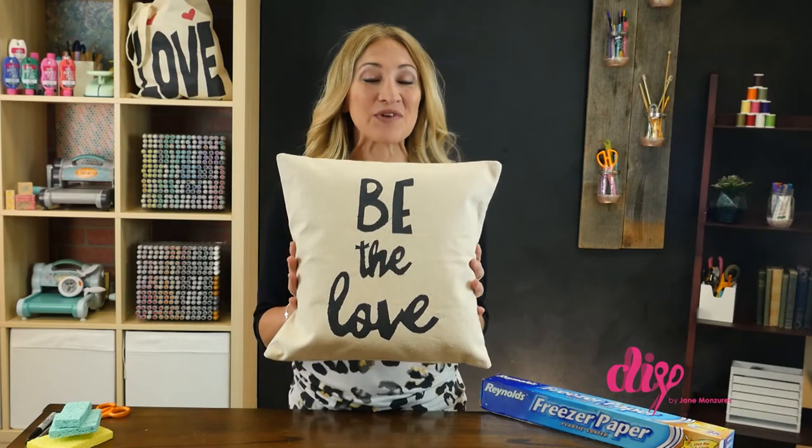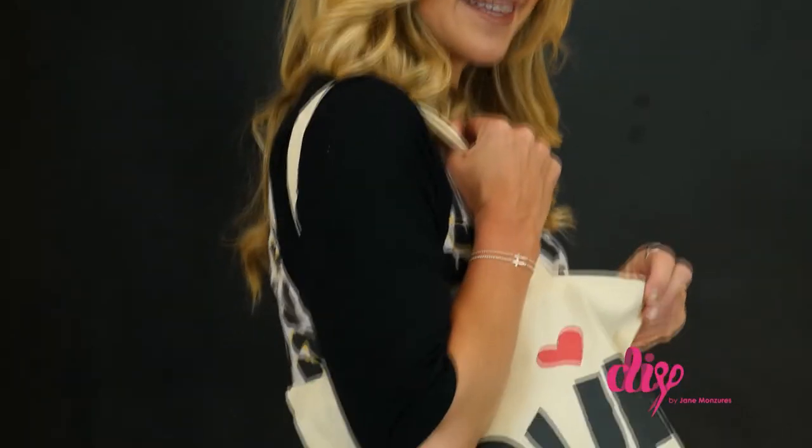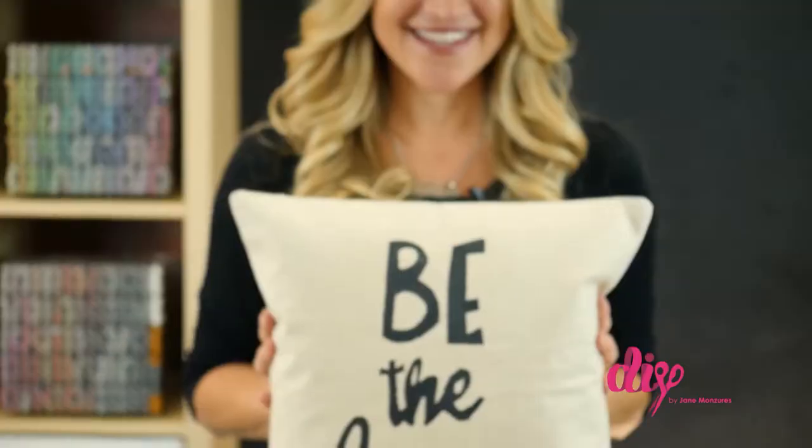And like magic, you have your own custom-made home decor. It works great with canvas tote bags too. It's just that easy.